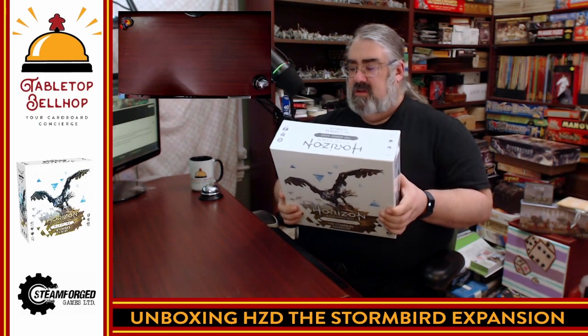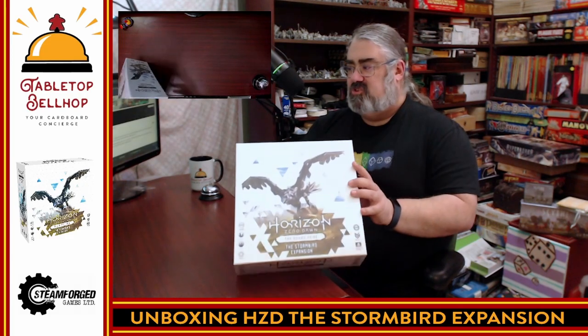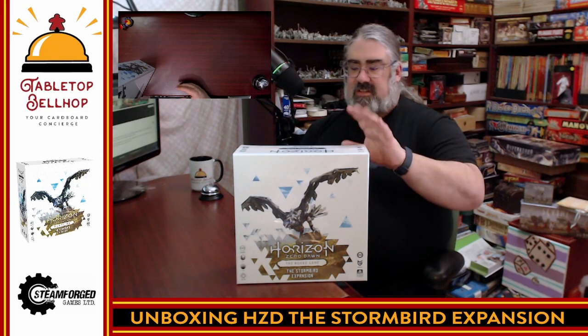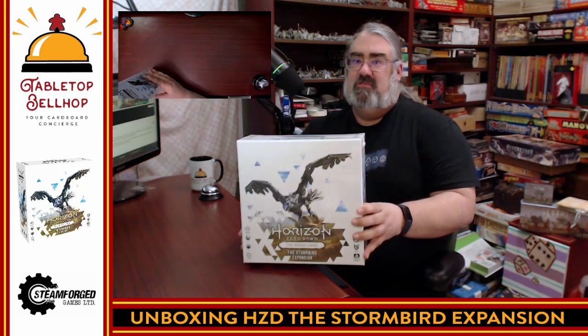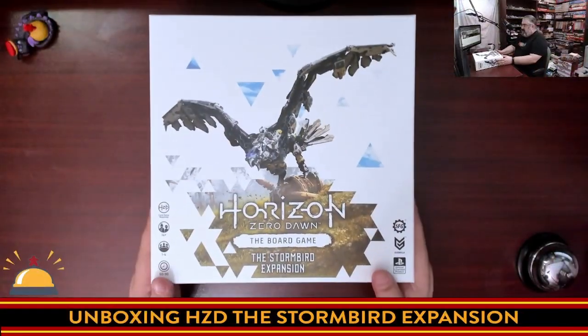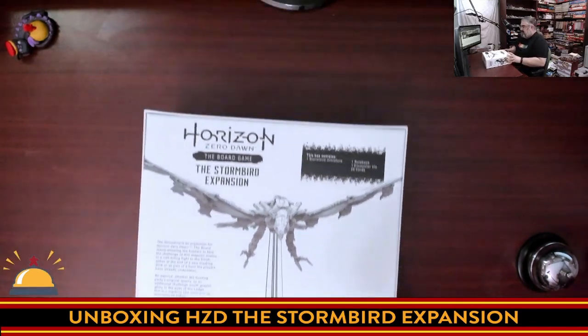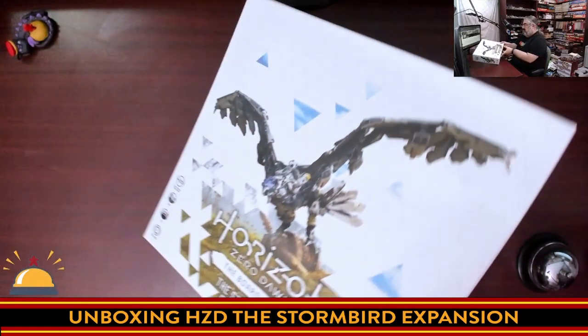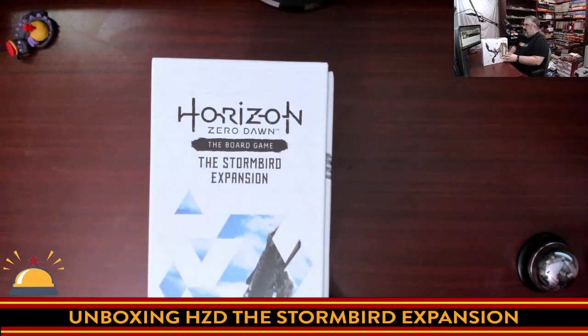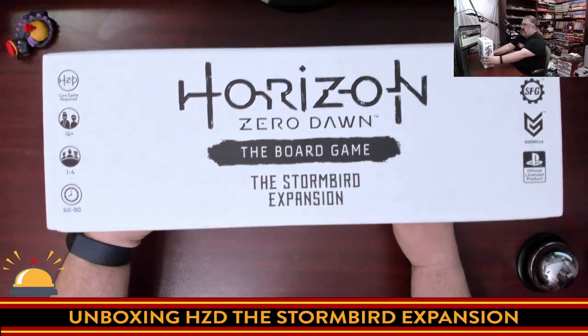So what I'm going to do here is crack this open. There's not going to be too much in here, but you've got to see this miniature — that's what I am really looking forward to. Step one is going to be to cut the shrink. Steamforged Games, official PlayStation licensed Horizon Zero Dawn expansion. You do need the Horizon Zero Dawn board game to be able to play, but if you just want a really cool miniature, you might still want to pick this one up. This is a massive box for one mini and probably some cards. I do appreciate that if you like to store your games vertically you put the box this way, and if you like to store them horizontally you put it this way.